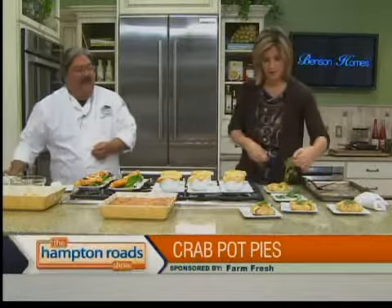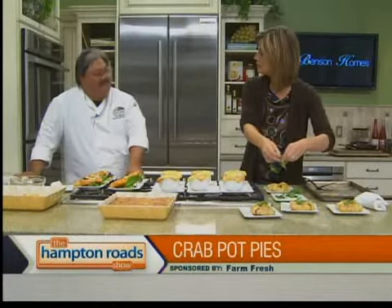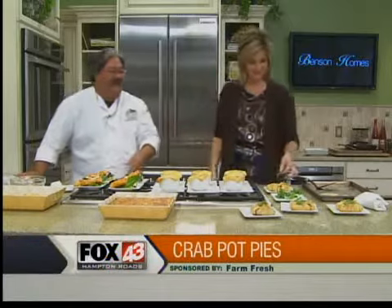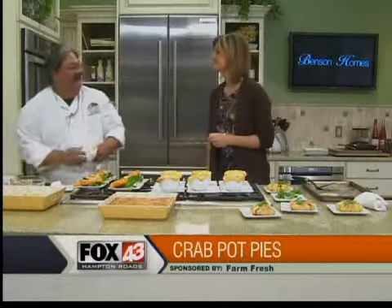Any veterans in your family that you want to say hi to? Yeah, I do have some veterans, especially on my wife's side — Jim, thank you very much, and her dad. She's an Army brat, so the family went all over the place. Happy Veterans Day.